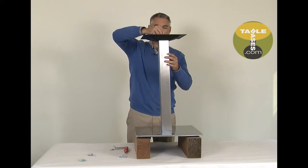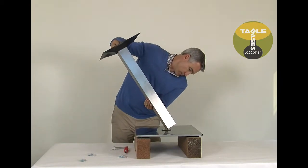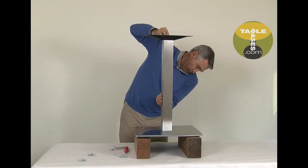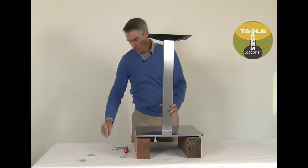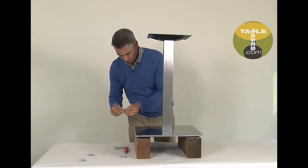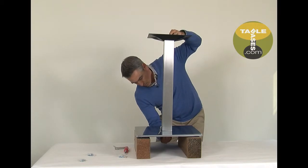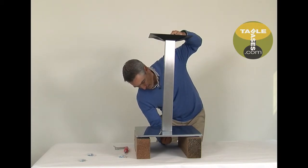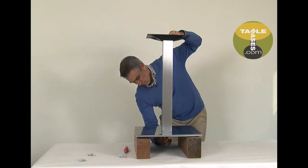Now, thread the rod down through the mounting plate and through the hole in the base bottom. The rod should stick down through the bottom of the base by at least half an inch. Simply thread the lock washer and nut onto the rod and tighten with the provided wrench. Make sure it's good and tight.